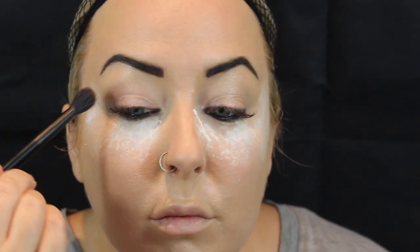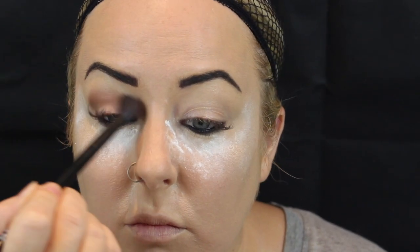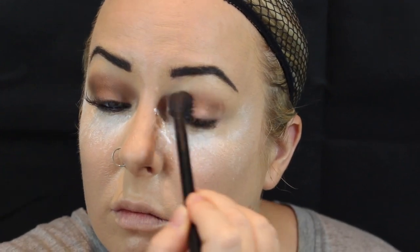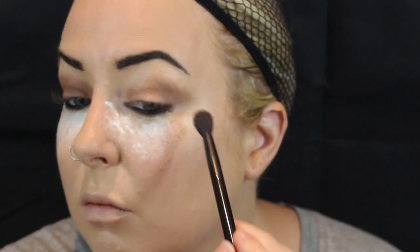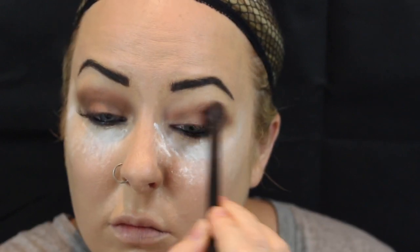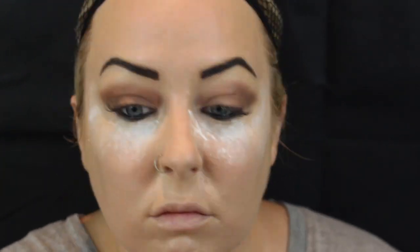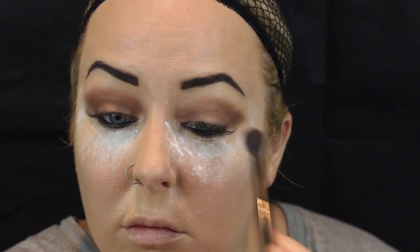Now with the NYX Avant Pop palette I'm just going to get the brown and pop that into the middle of my eye. If you look at Nancy's eye makeup, it's smoked out and dark in the corner but it's not a full-on dark smoky eye — it's very medium. By middle of the eye I'm placing it where the crease is, then blending it up and blending it down.